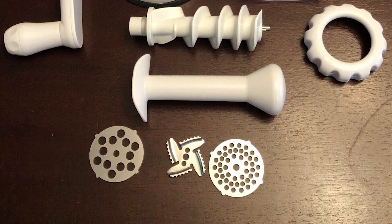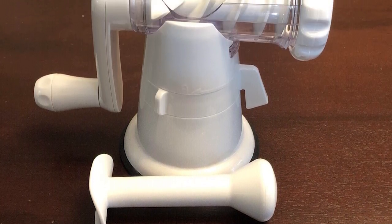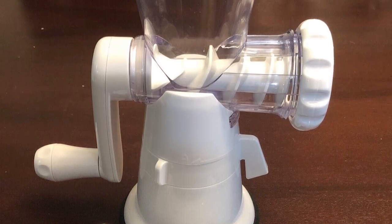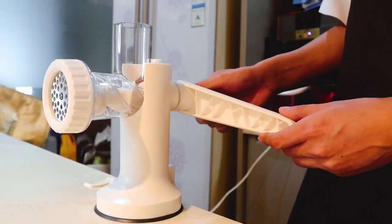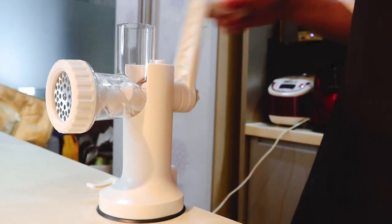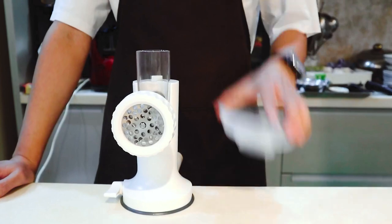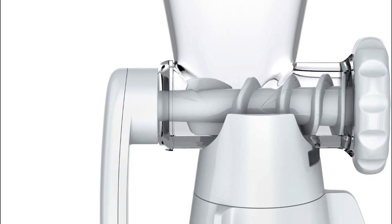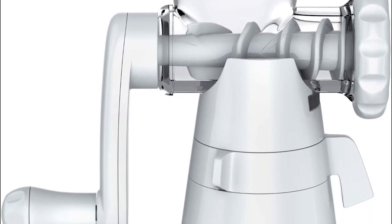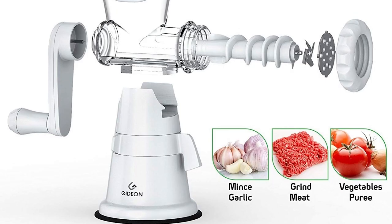Anyone who likes to make fresh sausage or sausage patties at home will love this little machine. It's small, durable, and straightforward to use, and it's perfect for anyone who has ever bought a grinder and regretted the price tag. The grinder is just the right size for one or two servings, and the stainless steel blades and screens provide effective grinding performance. It also comes with a pusher which keeps fingers and hands out of the grinder.